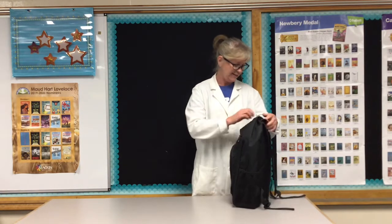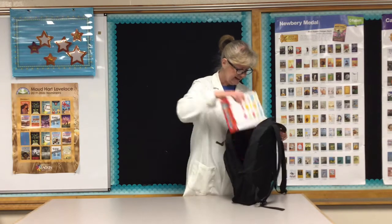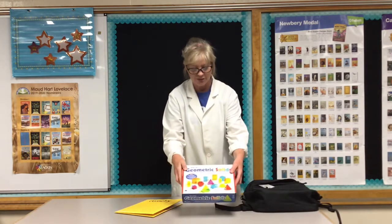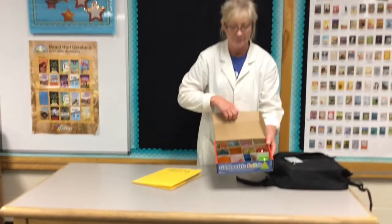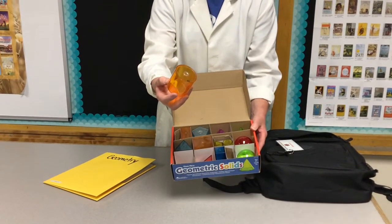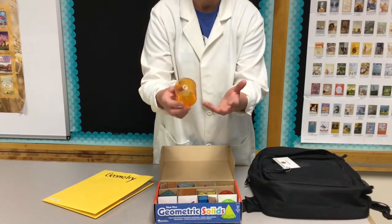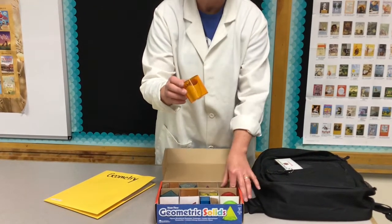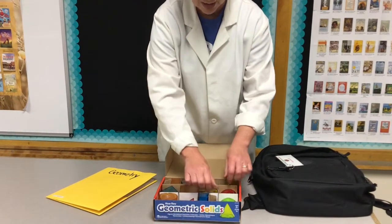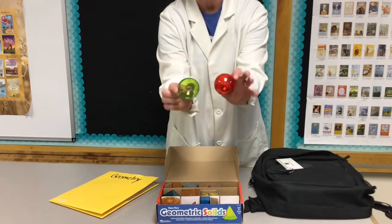So inside our backpack we have some geometrical shapes that you can check out, and then we have some activities in our folder right here. For the geometric solids, one reason I really like these is that they are 3D, but they also are see-through. If you are in fifth grade, you can actually take these apart on the top, fill them with water, and measure the volume. They each have a little drain plug. You've got cones and cylinders, different sizes, a sphere and a hemisphere.